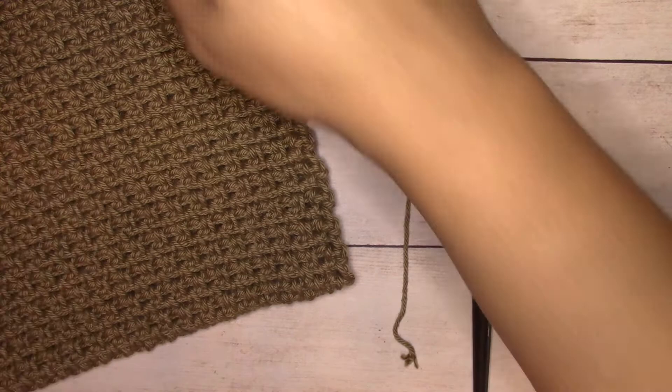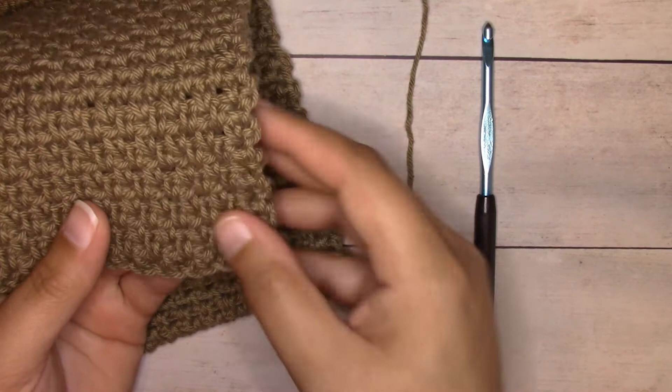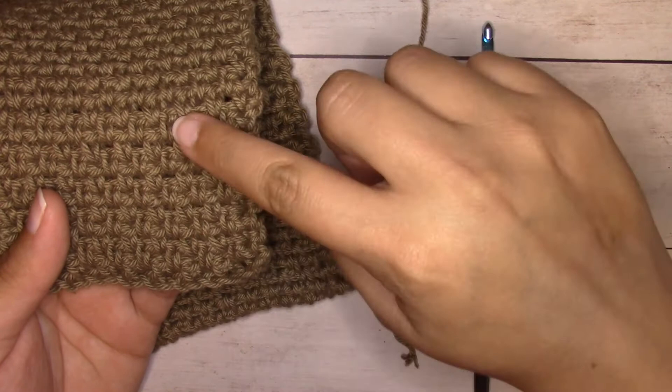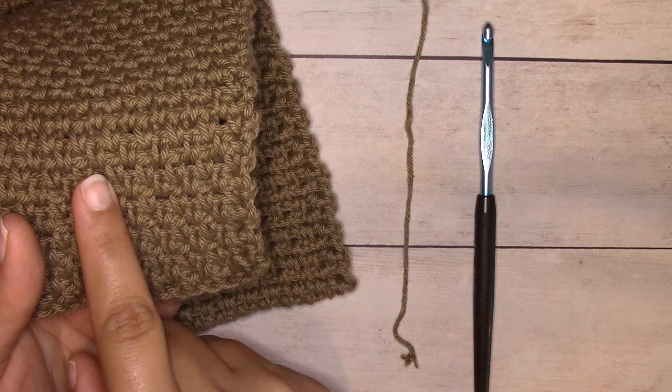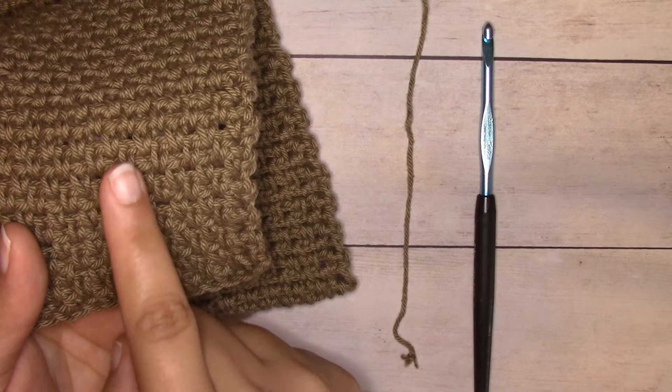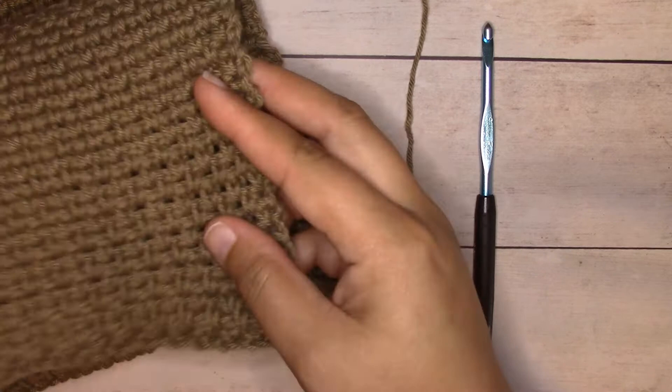This stitch pattern is very easy — it's comprised of just single crochets and chain one spaces. It's a single crochet, chain one, single crochet, chain one, all the way across. When you come back for the next row, you work the single crochets into the chain one spaces, then chain one over the single crochet, all the way across. You begin and end the rows with single crochets on the edges.